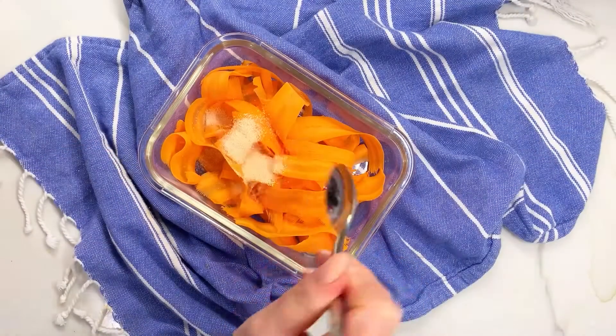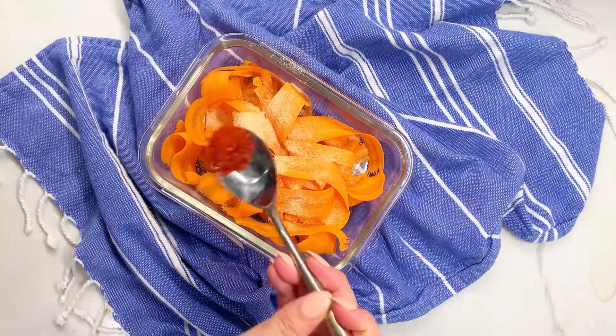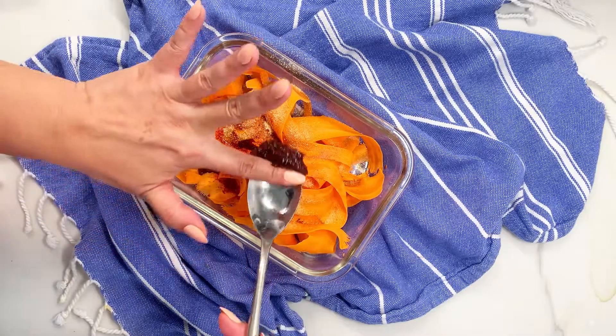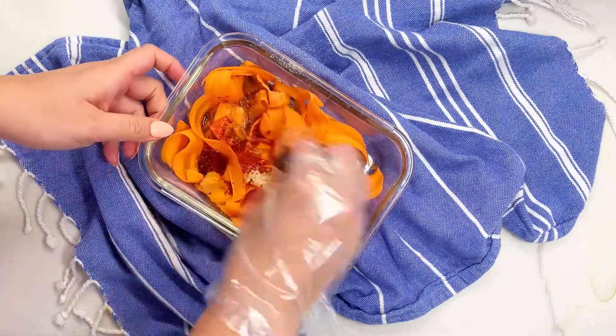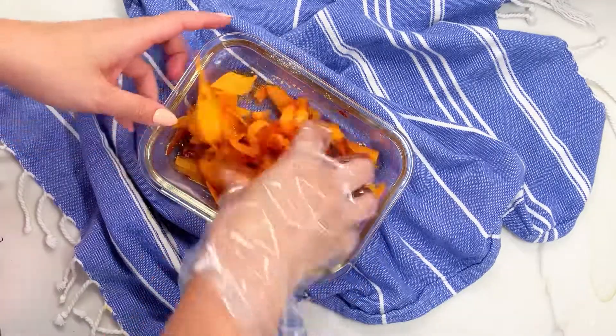Now let's get started on the marinade. I have half a tablespoon of honey powder or sugar, half a tablespoon of garlic powder, half a tablespoon of gochugaru — the Korean red pepper flakes — about one and a half tablespoons of soy sauce, half a tablespoon of gochujang — Korean red pepper paste — and a touch of water. Put on a pair of gloves and give it a toss so that all the carrots are nicely coated, and we're going to let that sit for about five to ten minutes.